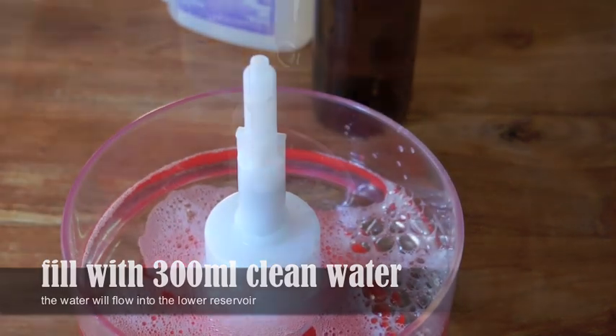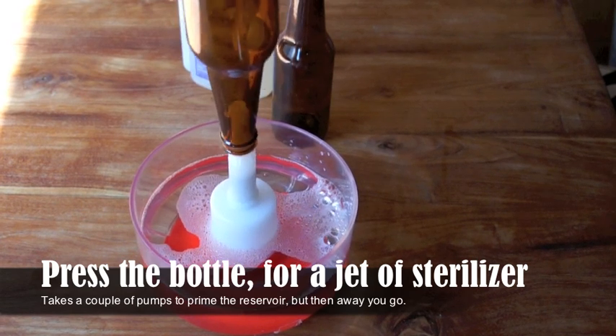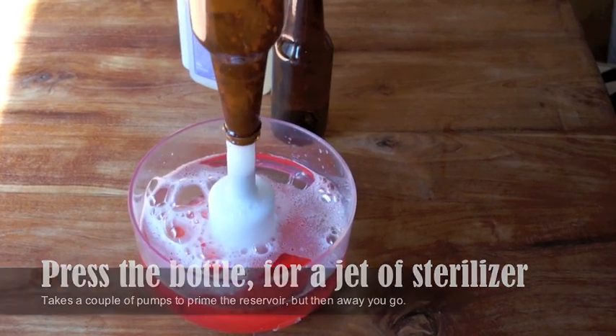to fill up the reservoir at the bottom. Place the bottle upside down, give it a couple of pumps, and the water is going to start coming out as a jet. The jet is going to coat the entire inside of the bottle, sterilizing everything that it touches.